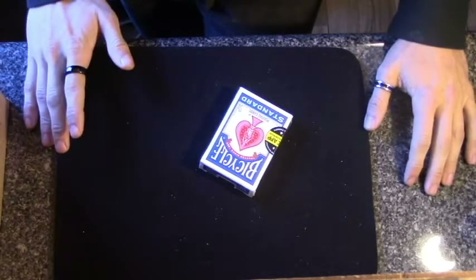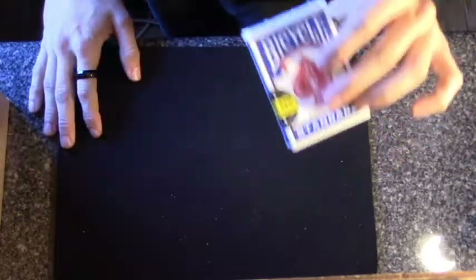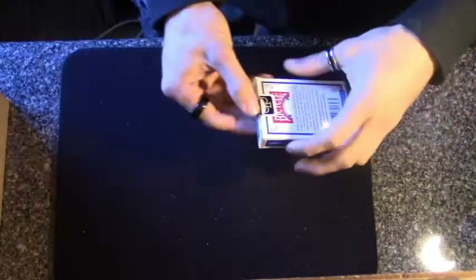Hey guys, welcome back to my channel. Thank you so much for coming back for another day of magic. Today I have a very interesting self-working card trick to show you. I'm going to give you a quick performance, then I'll give you the tutorial.